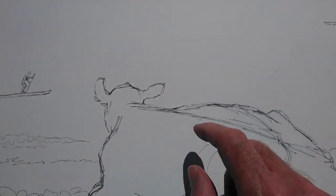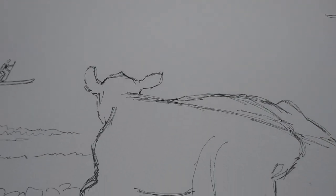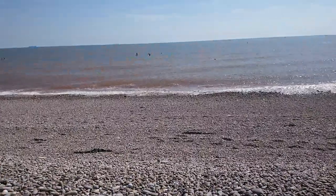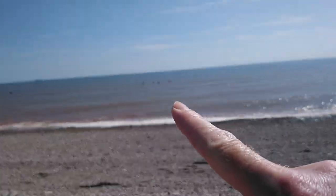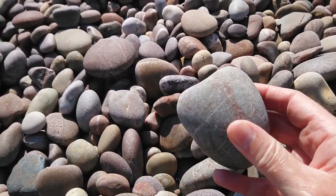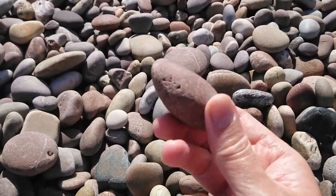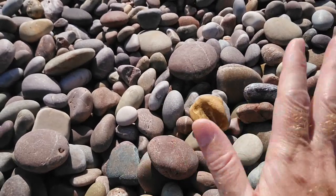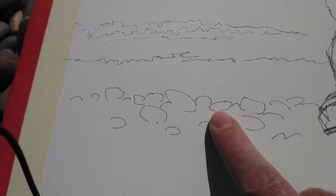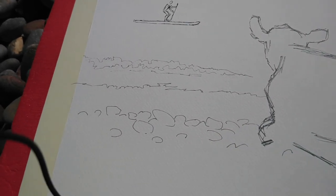I've added a paddleboarder and a kayaker, and I've also added the shoreline and a little bit of a drawing of a wave. The paddleboarder and kayaker were inspired by that little group out there. When it comes to the pebbles, if we look at the pebbles on the beach, some have distinctive shapes, and then there are others which are perhaps more traditional pebble shape. I've just copied out a couple of distinct shapes from actual pebbles, and then scurried in some very loose lines to build up that little line of pebbles to give the animal something to sit on.